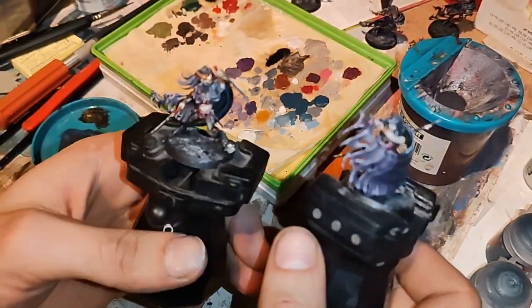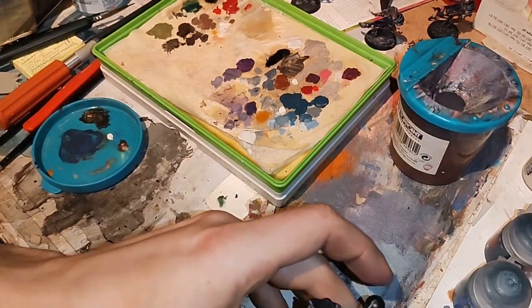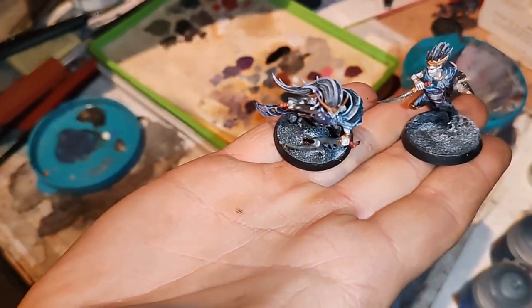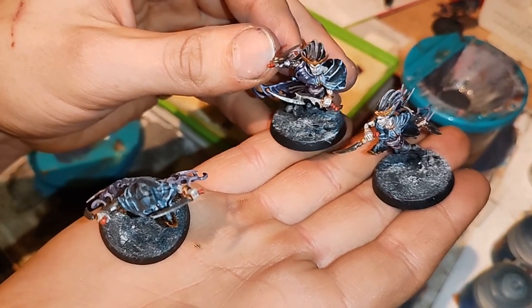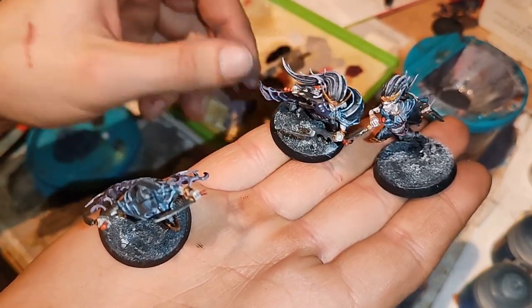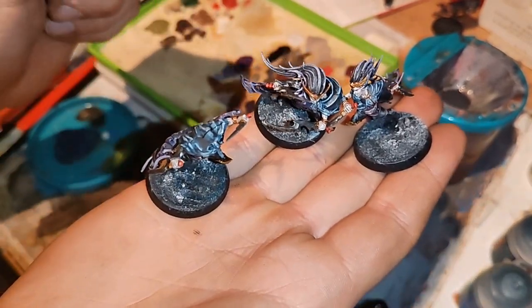If you like this video, leave a comment and like below. If you want more, just subscribe to my channel. If you have some tips for me on how I can improve my painting, also leave a comment below. And let Temporal and Sanguineous be with you — thank you for watching, bye.